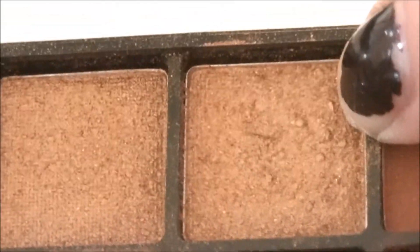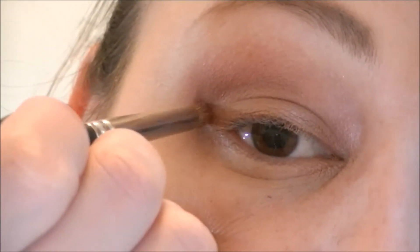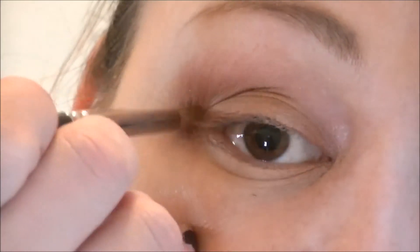Now I'm going to take this gold color, which is on the top row, five over. Using a pointy brush, I'm going to apply that in the crease and in the outer V.